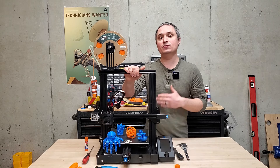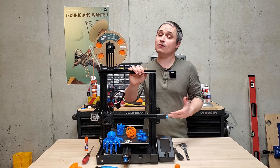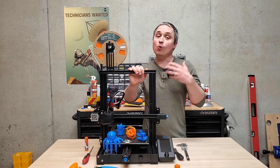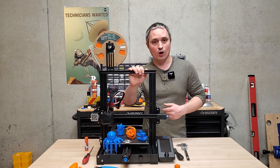Hey everyone, this is a review of the Ender 3 V2 3D printer. This is a great basic printer to get into 3D printing with. This is my first home-use 3D printer, so I'm going to cover how to set this thing up, what I learned as a beginner right off the bat, how my first few prints went, and some adjustments I made to improve the quality.